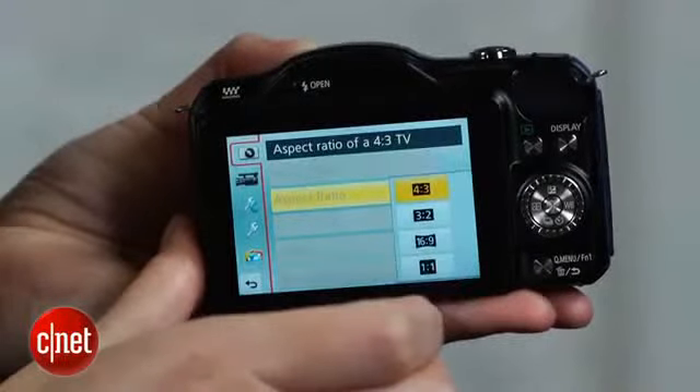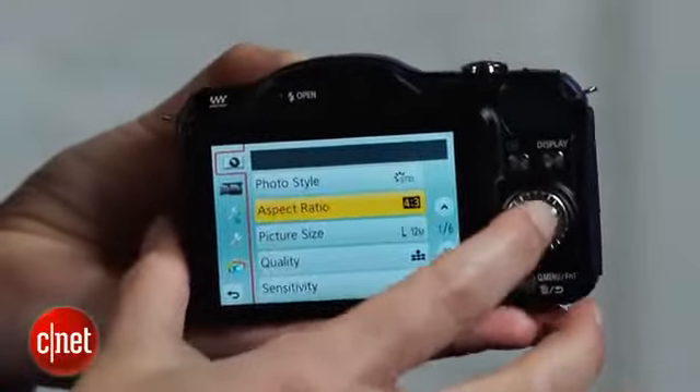The video quality is fine for typical consumer use — vacation clips, cat antics, and kitty goal scoring. The full-time autofocus pulses a bit, but works well enough.